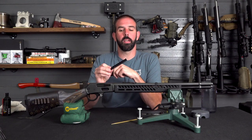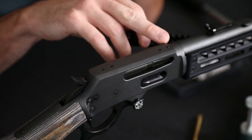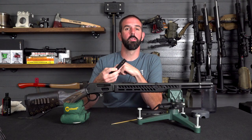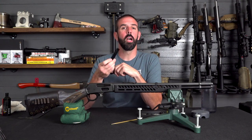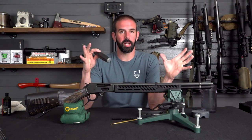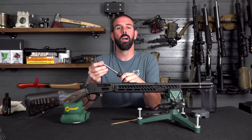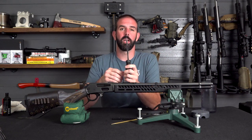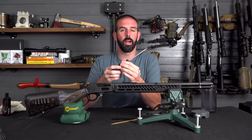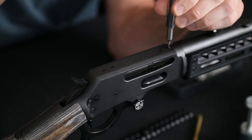First up we're going to install the Picatinny rail portion — this is by far the easiest portion to install. All we've got to do is remove these screws and then use the new screws supplied by Ranger Point to install it. You'd want to use some thread locker on this for sure, but I'm going to clean the gun up when I'm done with this project and apply thread locker then. Also, get yourself a good set of hollowground screwdrivers — it makes the job a lot easier and you'll be a lot less prone to ruining any of the screws.